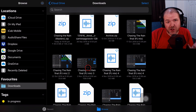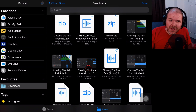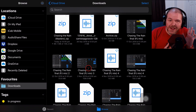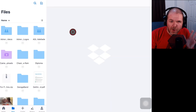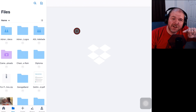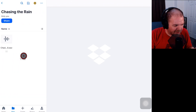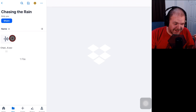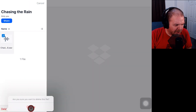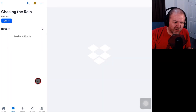Now we need to upload these to Dropbox, so I'm going to jump over into the Dropbox app, upload them to a folder, and then send the link to Steve. This method works if you want to collaborate or share GarageBand projects or any files on your iPhone or iPad. I'm over in the Dropbox app on my iPad now. I've already got a folder here called 'Chasing the Rain.' I'll go in, delete an older master version I shared with Steve for approval since I have limited Dropbox space, and then we're ready to upload.